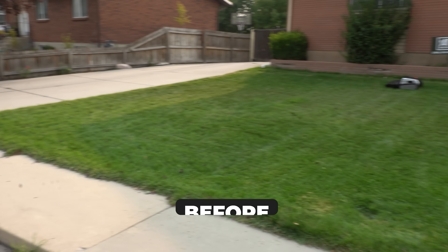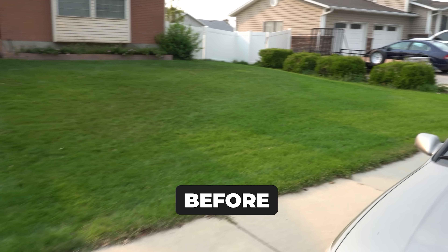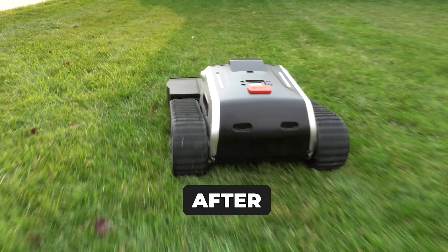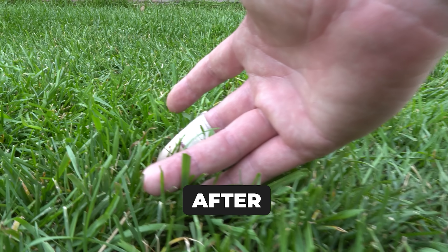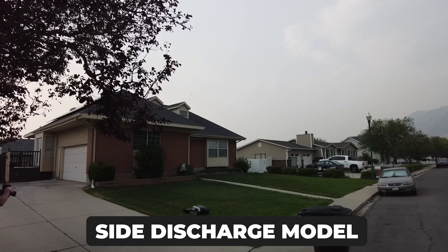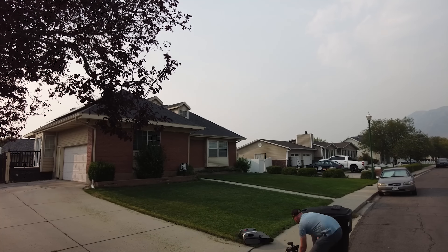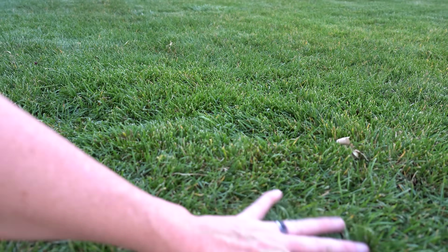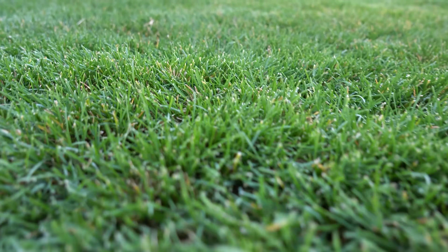I specifically programmed the area to stay underneath the canopy of the trees. Not only did the Limo One have zero issues, but it also went over the top of tree roots without getting stuck. In all three conditions I've been super impressed — and this is the pre-production model. Let's check out the results from this dual cutting blade. It is mulching really, really well in this Kentucky bluegrass.